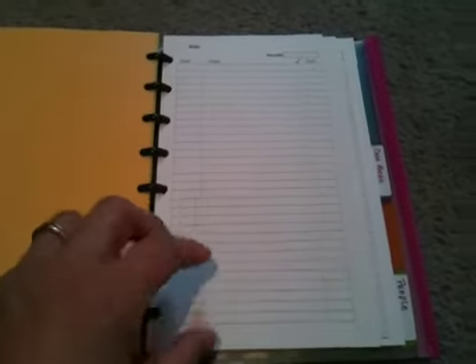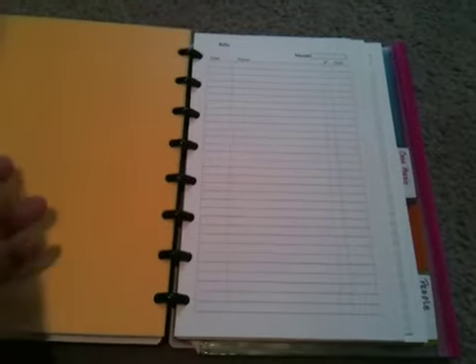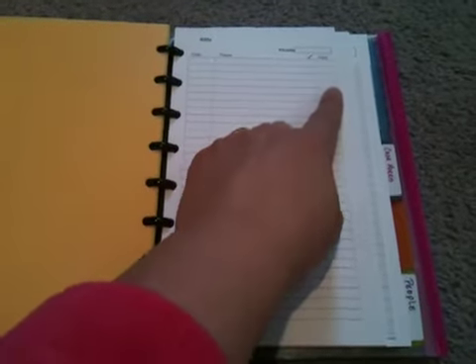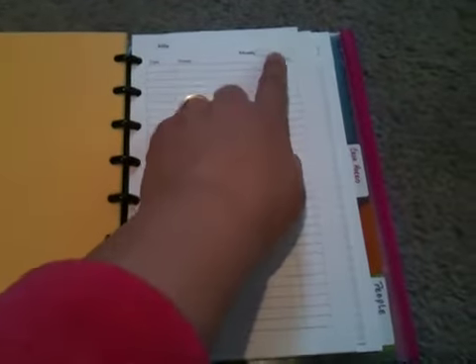In the Finances section, I also printed these from DonnaYoung.org. It's just a grid to keep track of your bills — you have a date column, a name column, a check mark, and then paid. I'm just going to write bills in here: what needs to get paid, when, how much. Check it off when it's done, good to go. And then there's a space for the month up at the top.